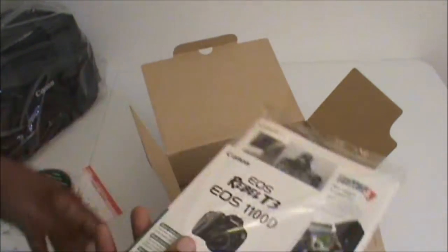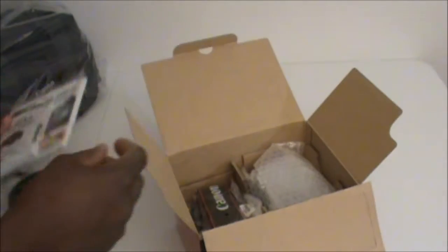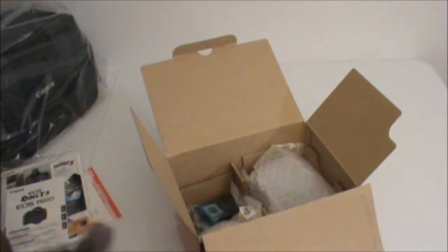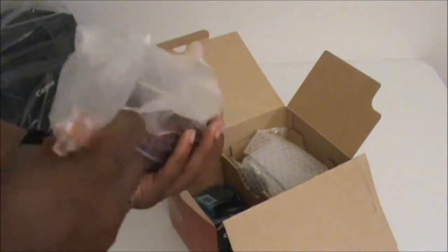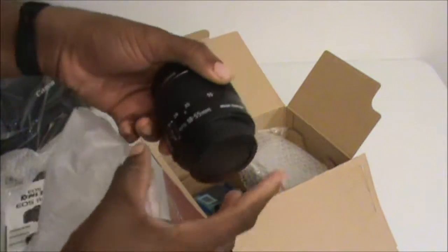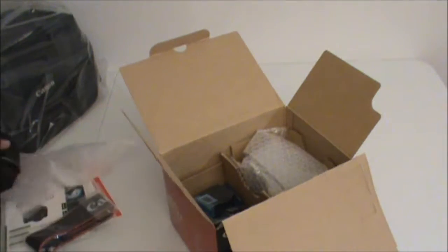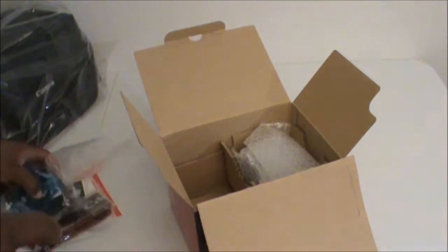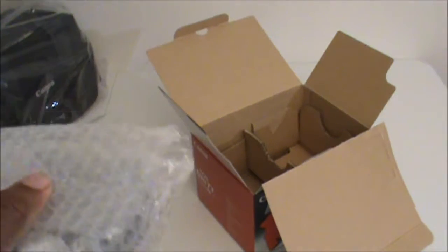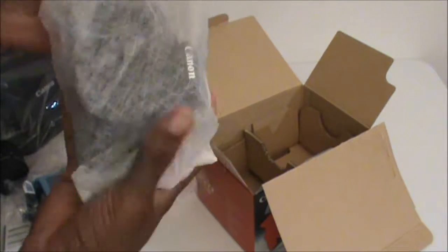You get your software instruction manual for Mac and Windows, then your handbook and instruction manual along with other little pamphlets and books. Here's your little neck strap with Canon on it. In here we have our 18-55mm lens — comes standard. We have a battery and a battery charger. You can also buy third-party batteries and keep one charging if you're doing videos and such.